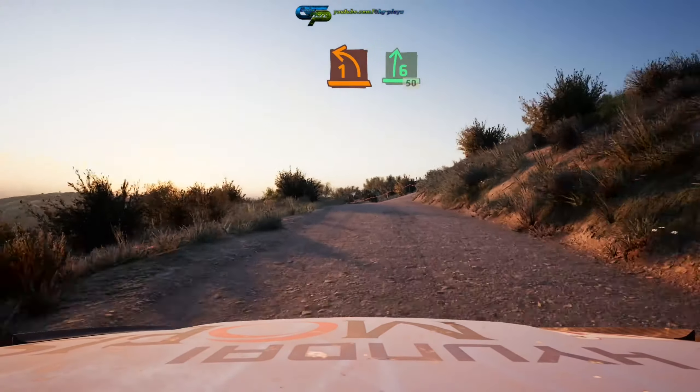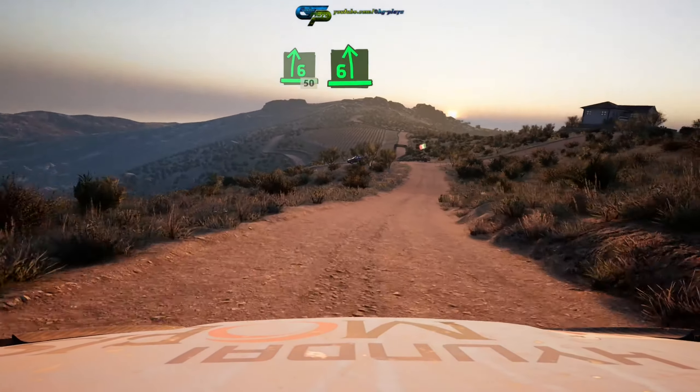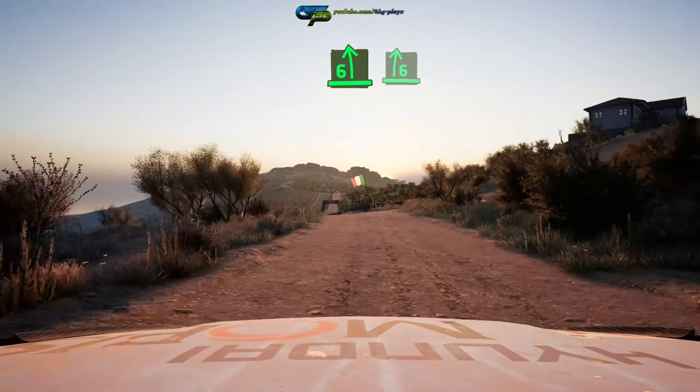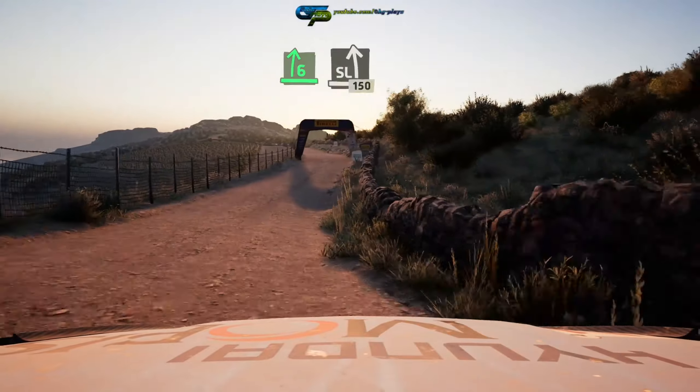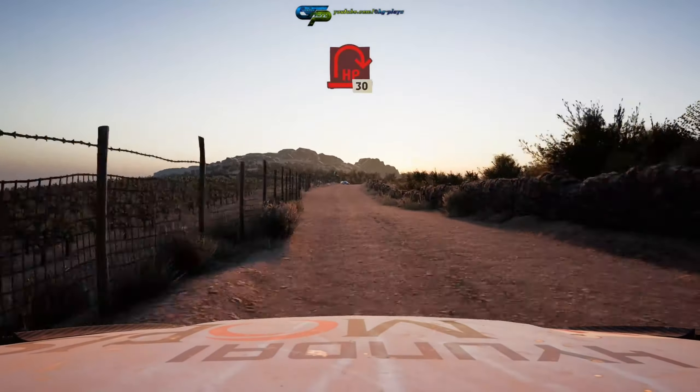Turn one left short over crest, into six right over crest 50. Six left over crest, into six right, into slight left 150, slowing. Turn, hairpin right, unseen.